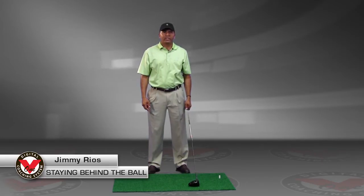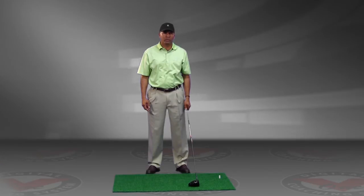My name is Jimmy Rios, golf instructor at Heron Bay Golf Academy. I want to talk to you guys today about staying a little bit better behind your ball, especially when we use the driver, and also staying a little more stable.